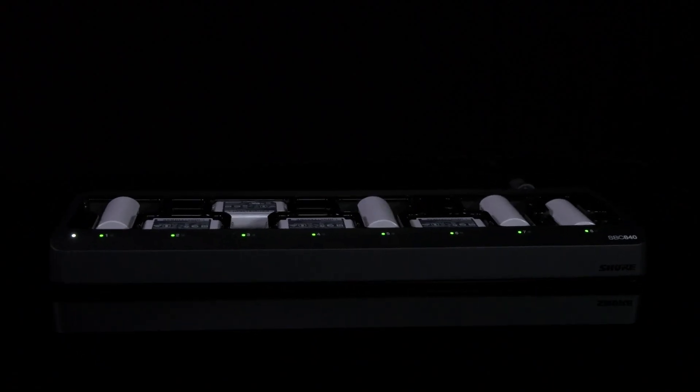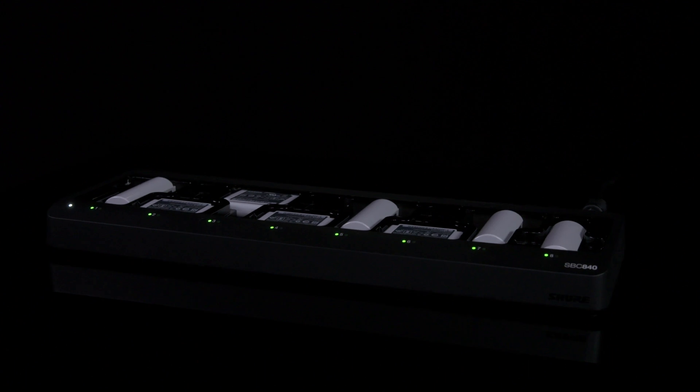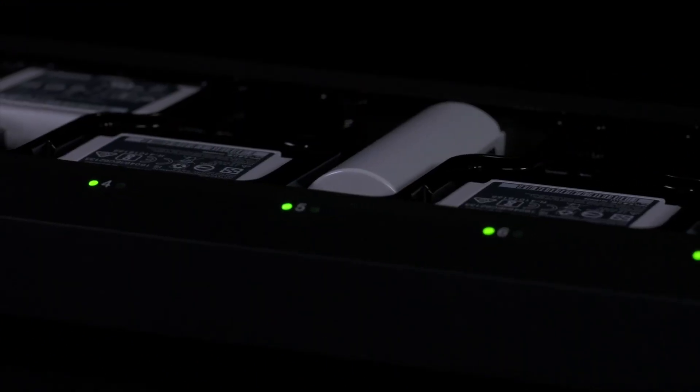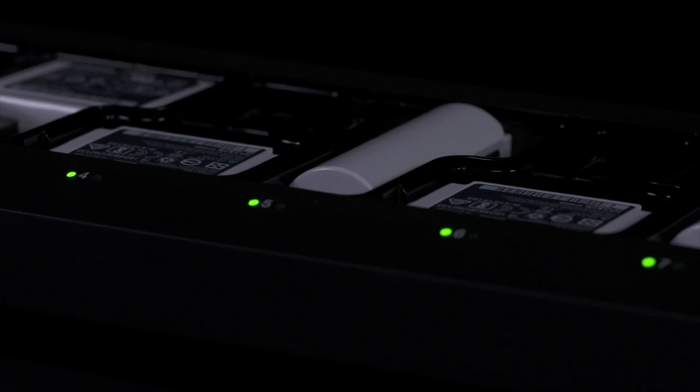There are multiple ways to power the Shure AD3. You can use Shure rechargeable batteries, like the SB900, which gives you up to 8 hours of continuous use, or stick to traditional AA's that are available everywhere.